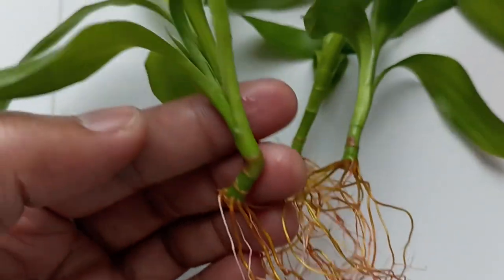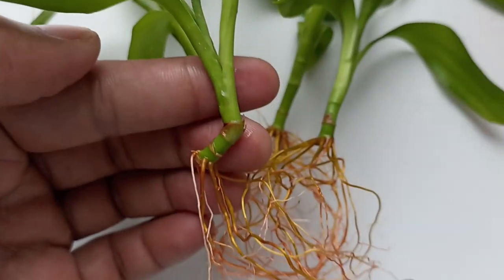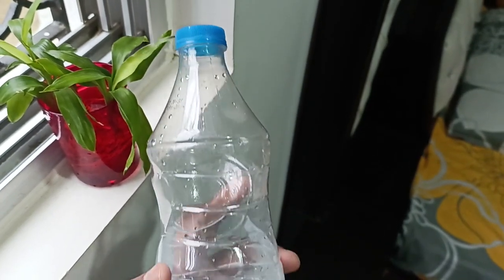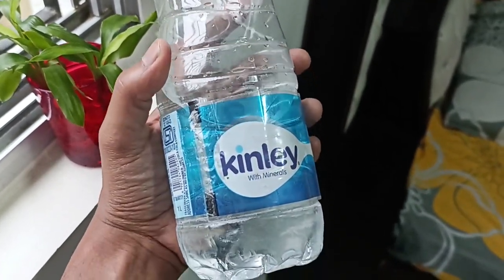I did not use any fertilizer till now, and still they are doing really great. I don't use tap water now — I use only bottled drinking water. This ensures I don't get any brown tips.